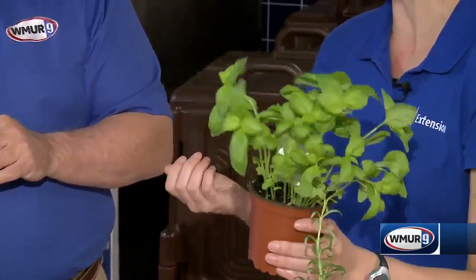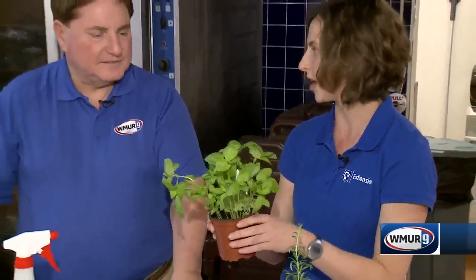Take a few stems out and use those in the kitchen. Or divide this up and put them in separate pots. That way, if you kill one, you'll still have another one there to go.